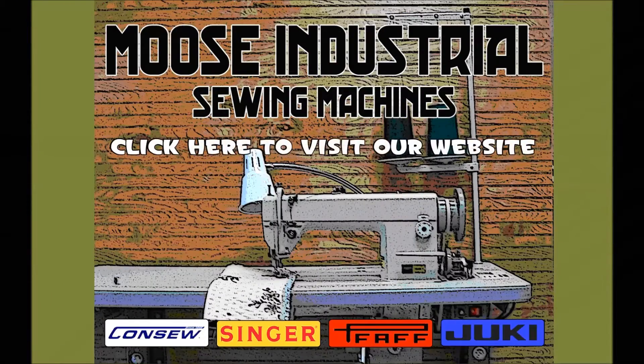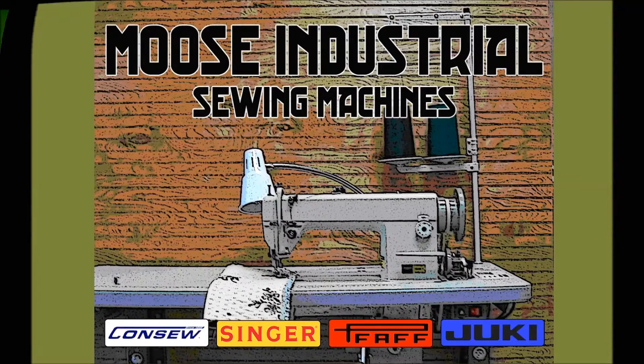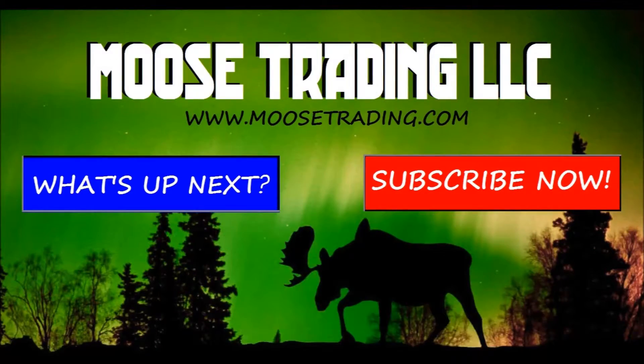For more information on this machine please click the website link, or go to www.moosetrading.com. We are an authorized Consew distributor but also offer many other options. If you need help figuring out the best machine for your needs, let me know and I would be happy to help.